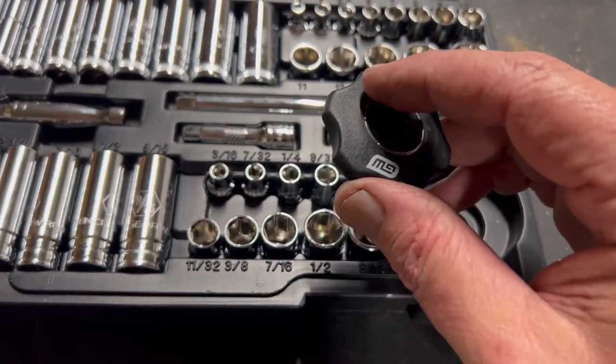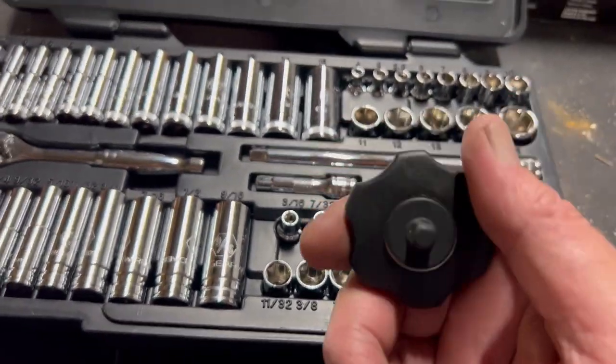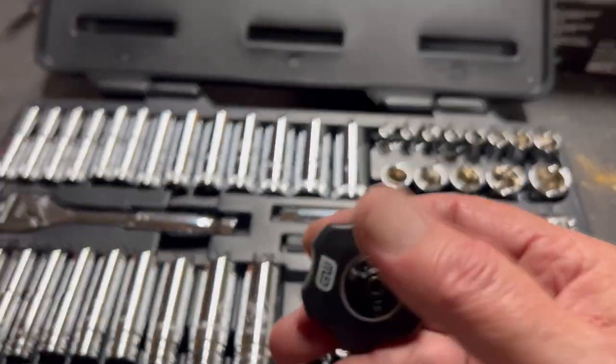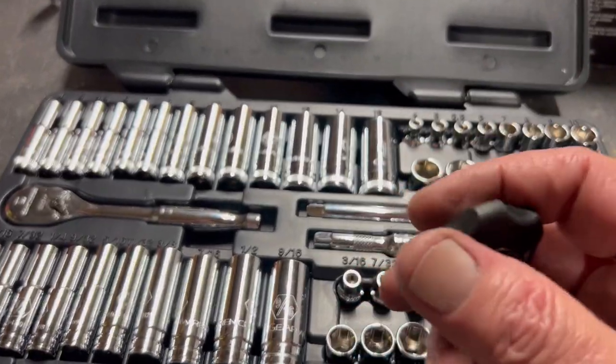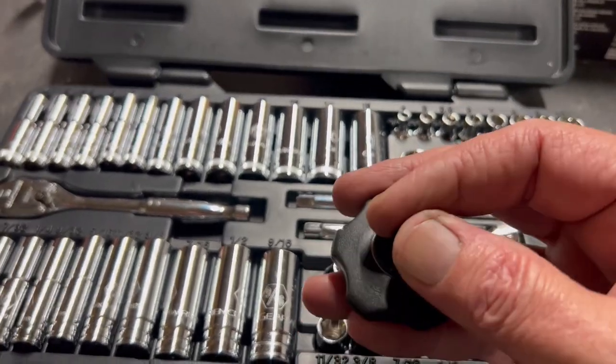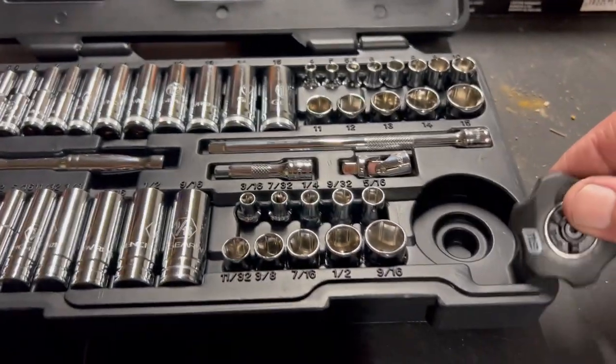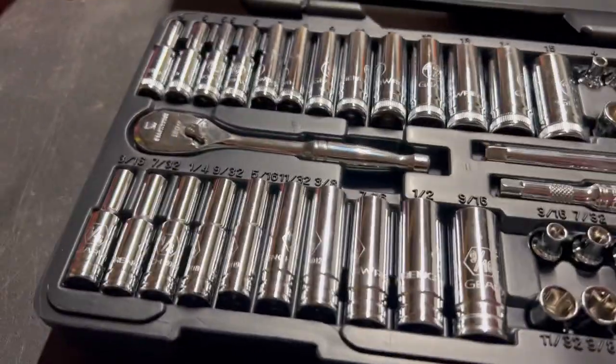It also came with a palm ratchet, which I've never used before. It's reversible. I was going to buy the GearWrench alloy ones in blue and yellow, but I couldn't justify paying around $14 each. So I'm going to try this one out and see if I like it.